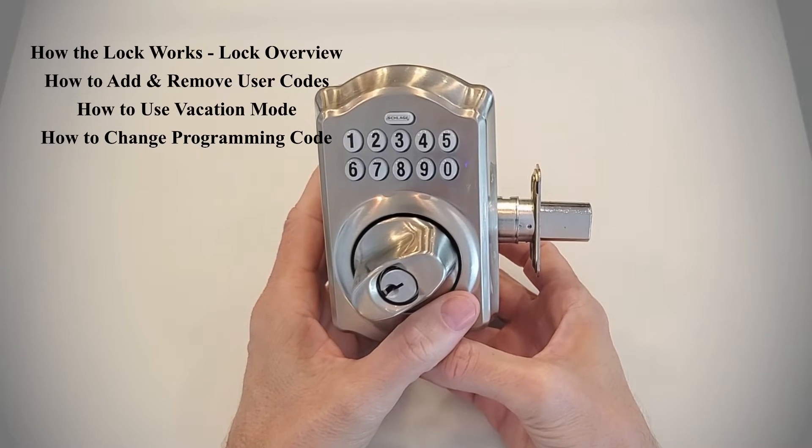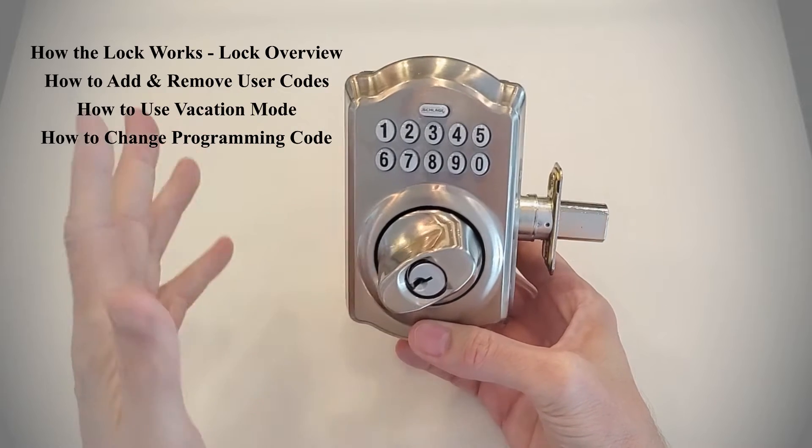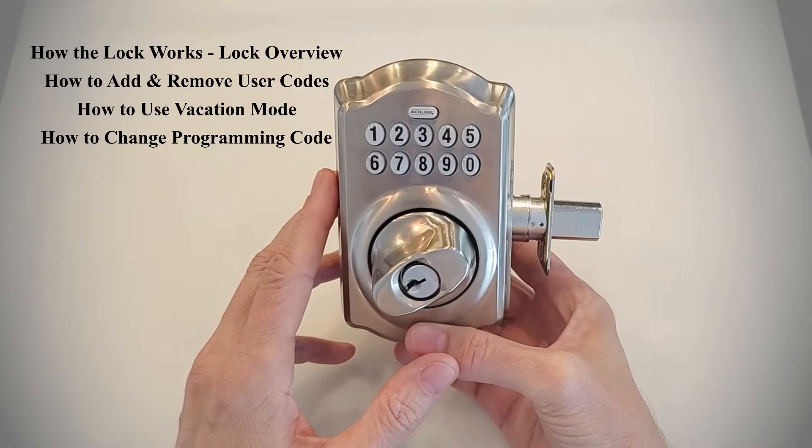Today we're going to talk about the Schlage BE365 Electronic Deadbolt. It's one of our favorite basic electronic deadbolts. I'm Robert with Acme Locksmith, and you're watching Locksmith Recommended.